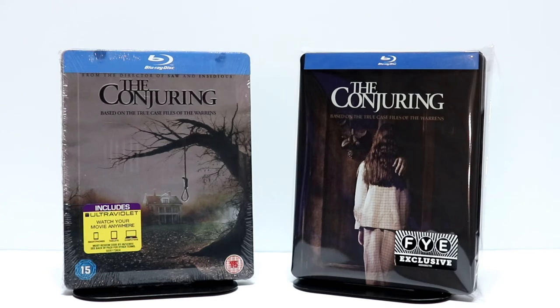I do enjoy the Conjuring movie. Please leave me a comment below — let me know what you think about The Conjuring, what you think about these steelbooks. Also, let me know which of the Conjuring movies is your favorite.